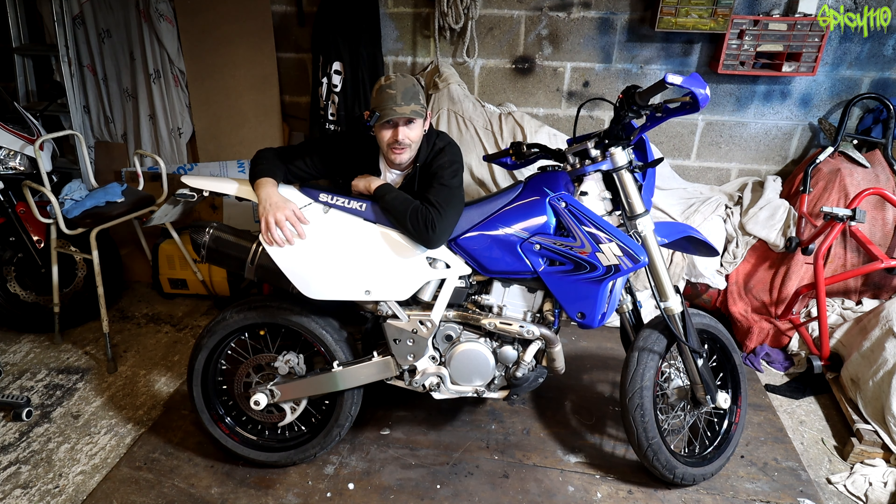My rattle gun is weak sauce and it can't undo this. I'm going to have to find somewhere safe to put my preciouses.